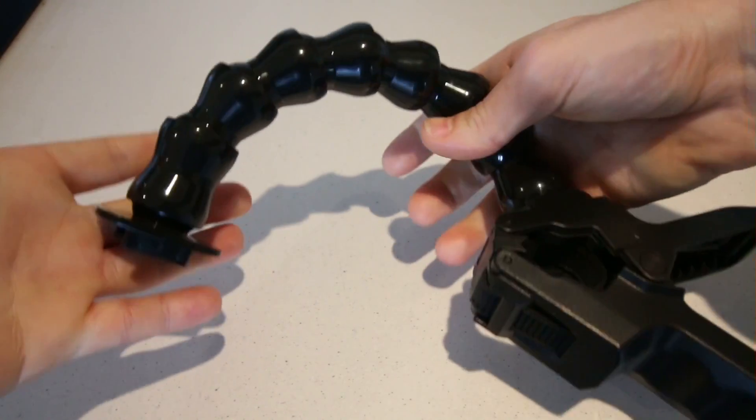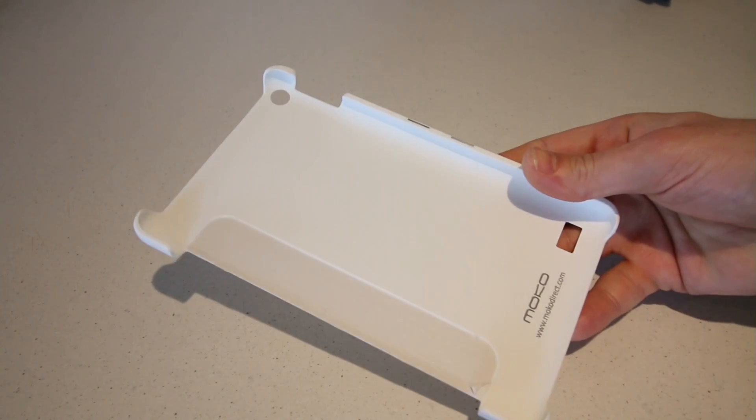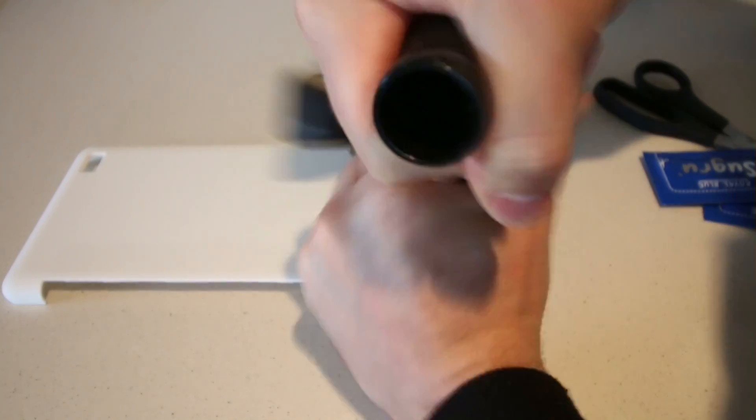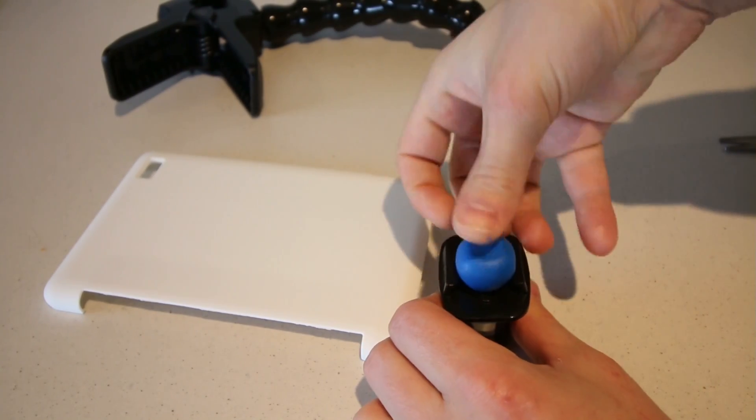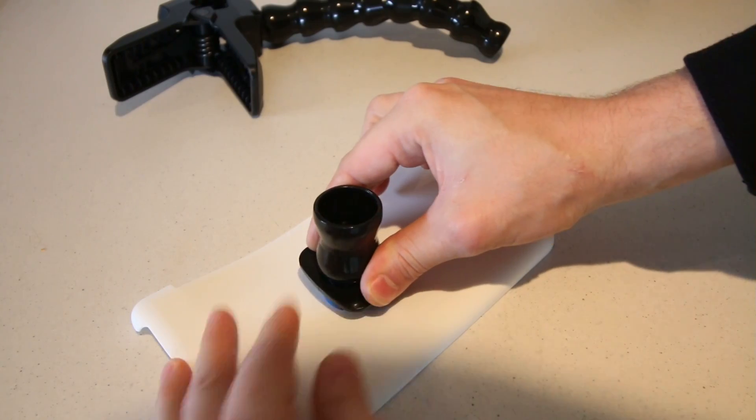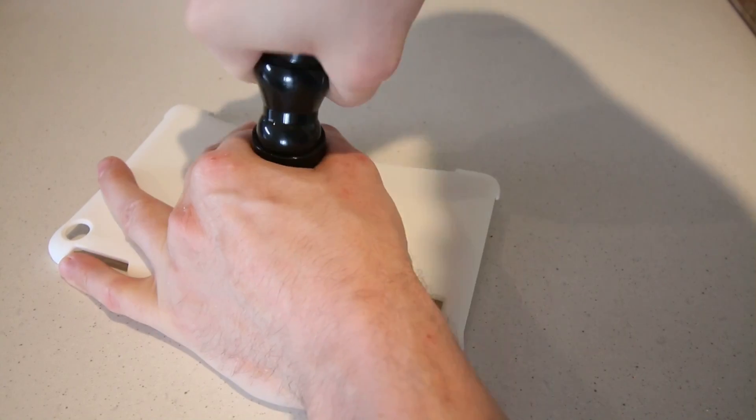Using a cheap GoPro gooseneck monopod and a plastic tablet case, I pulled apart the gooseneck and used the Sugru to bond the camera connector to the back of the case. Once the Sugru was set, I put the pieces back together and placed in the tablet.